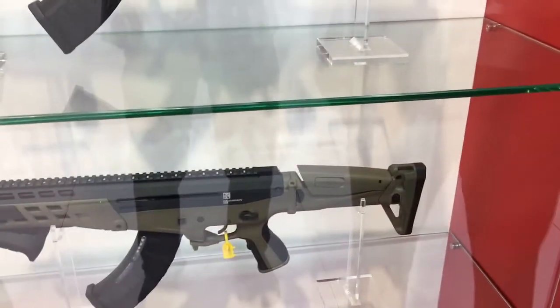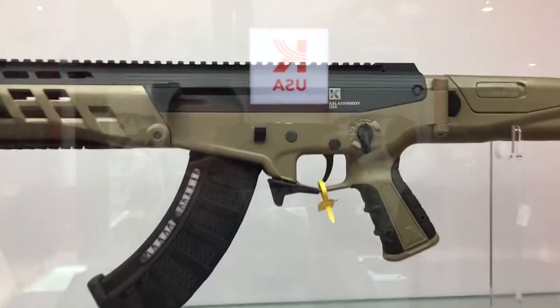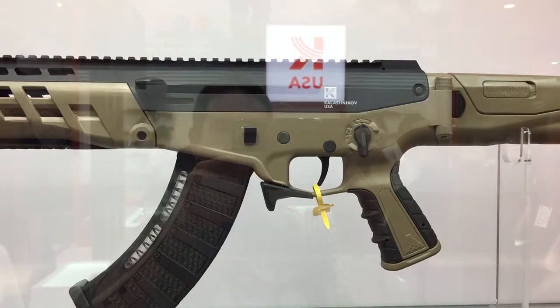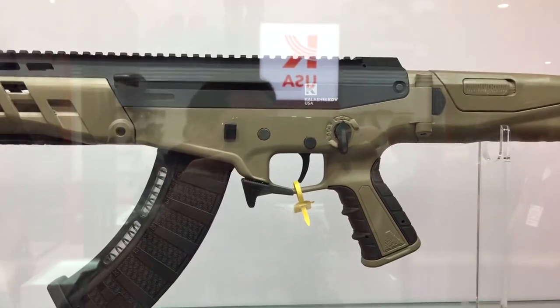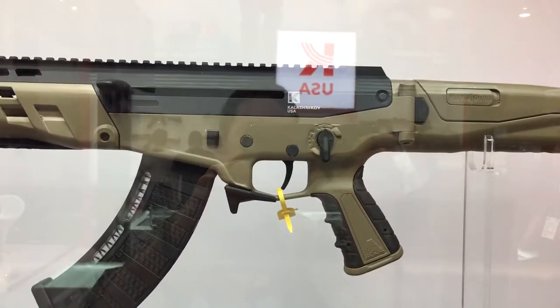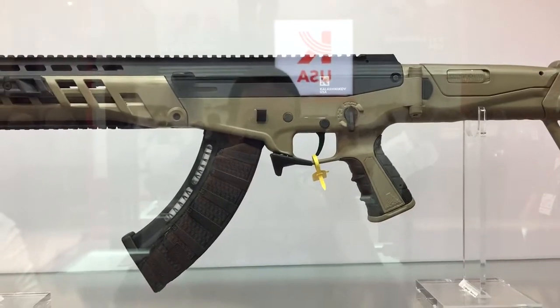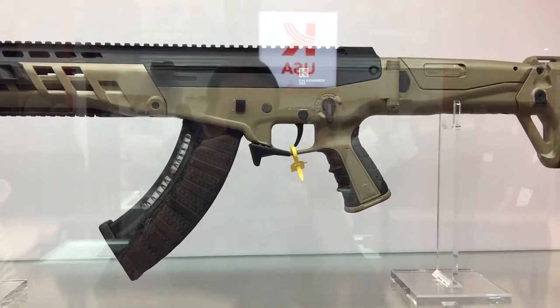We have a pistol grip — we call it 'Yididahiza' in our language. They're changeable: the rear and the forward grips fix to your hand and can be made bigger or smaller depending on the size of your hand.